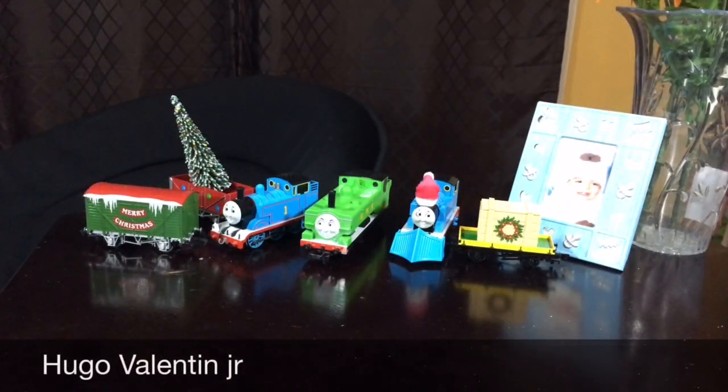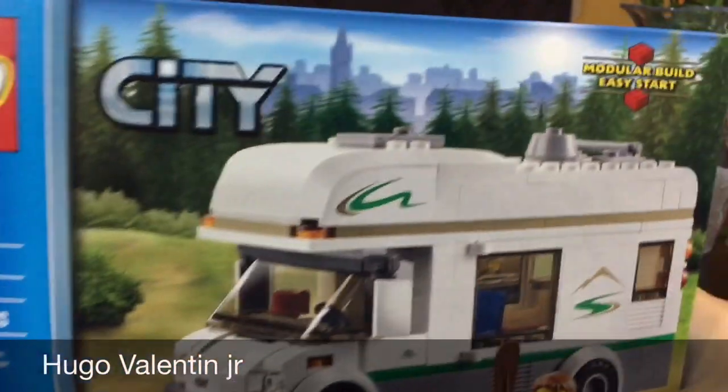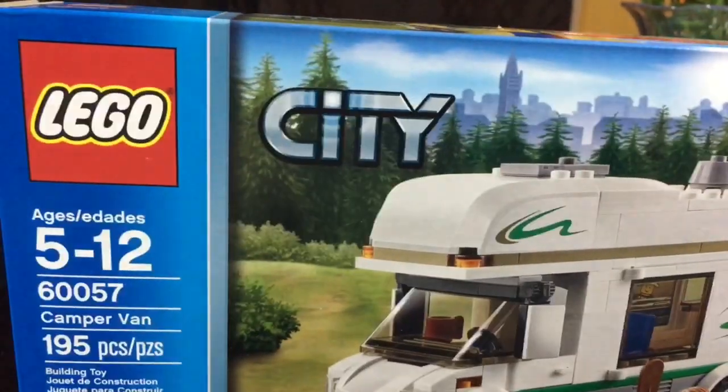Hi guys, my name is Susan Robinson Jr. and we're going to be unboxing a camper van that looks like it's from Lego City.